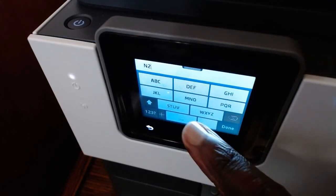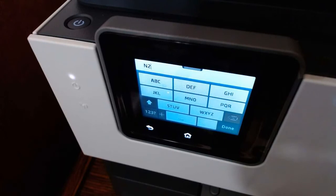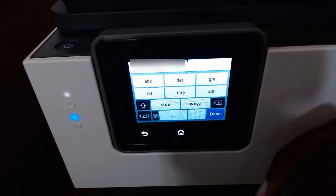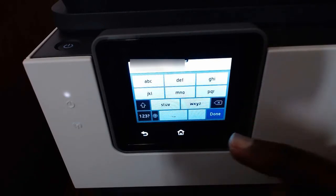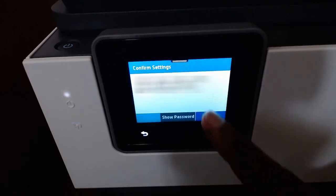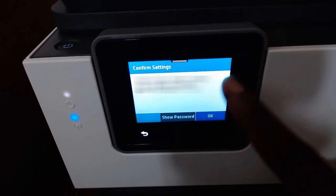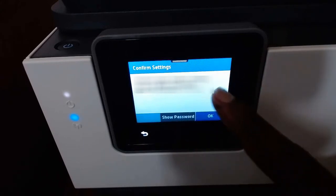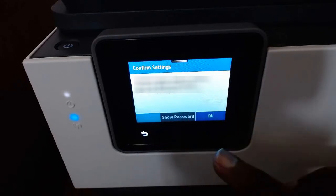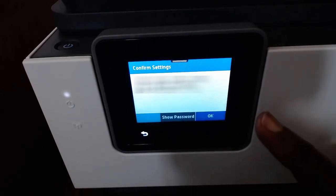Once you click on a letter it will give you options — just click on each one and it will populate, then choose from there. Once you've put in all your network ID and password key, click down and it's going to ask you to confirm — that is your network name. You'll see your password is already set up but hidden with X's, since you don't want people to see it. Then click OK.